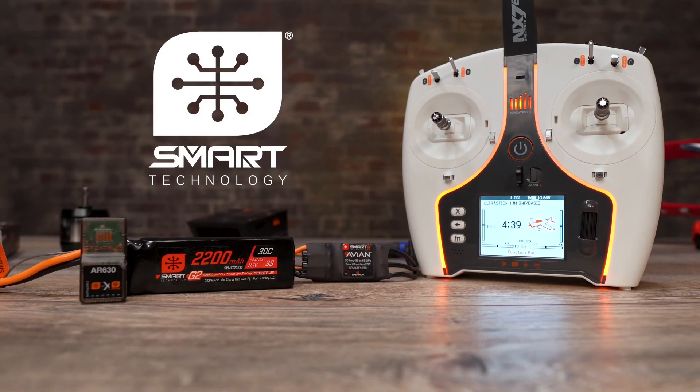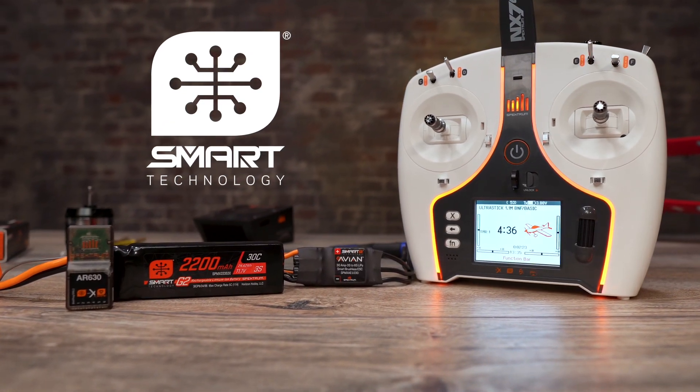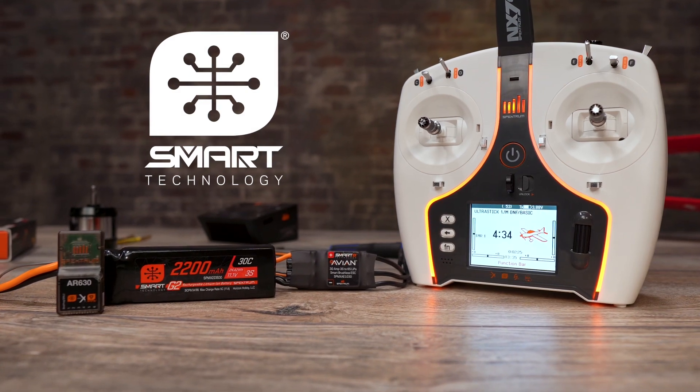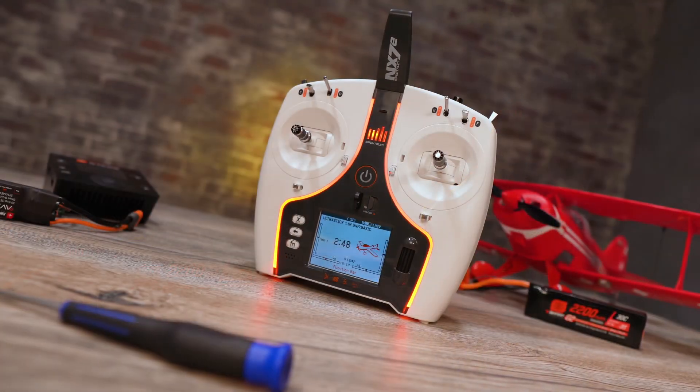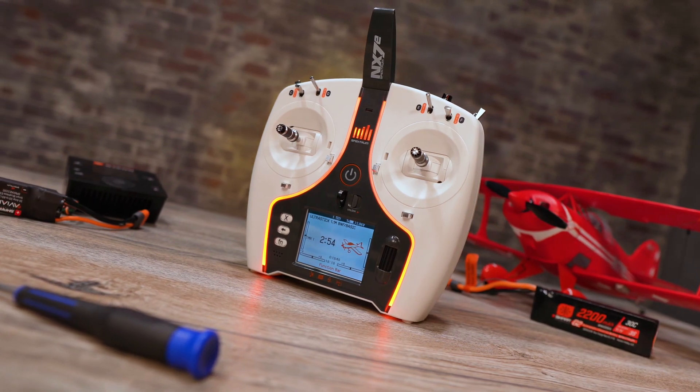With the support of Spectrum Smart, you will be able to see battery voltage level when utilizing a smart battery, smart ESC, and receiver. With Smart, you can be sure that this transmitter will work seamlessly with the rest of your RC gear.